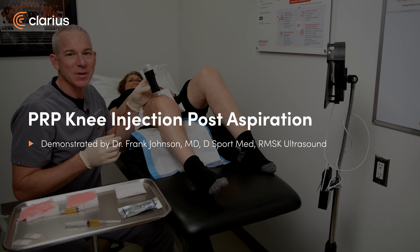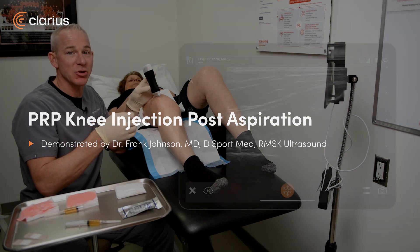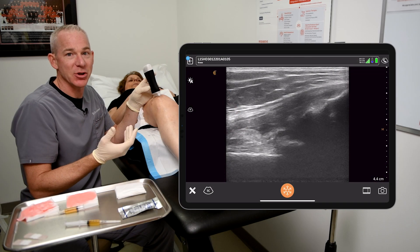Hi, Dr. Frank Johnson from Sports Medicine Ultrasound. I'm here to finish off a knee effusion aspiration and PRP injection.